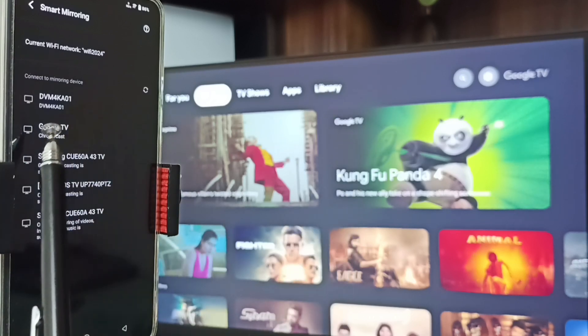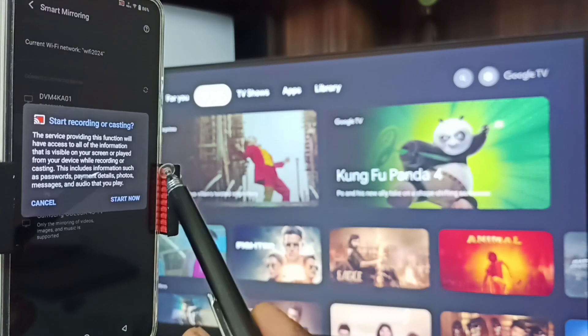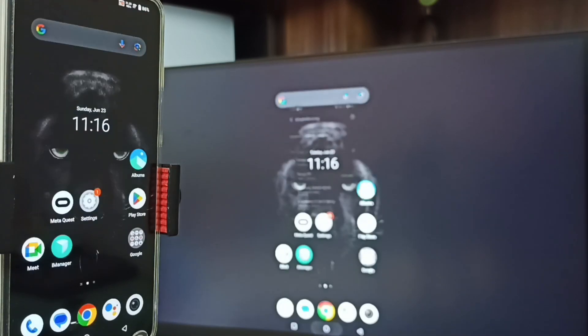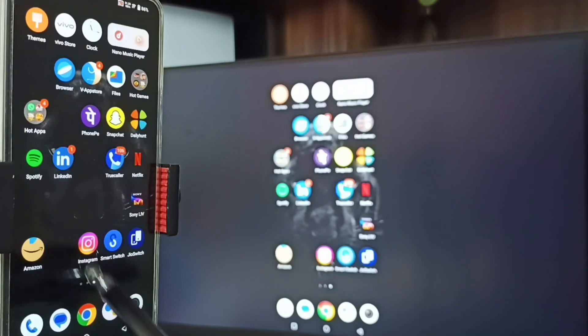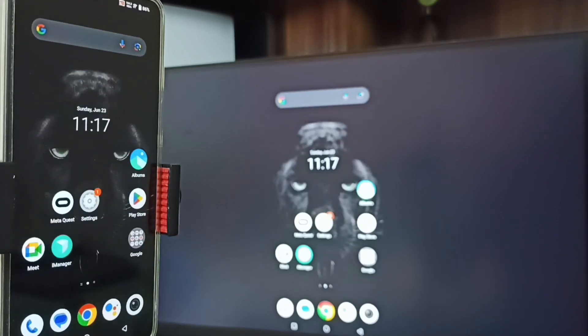I am using Google TV — this is the name of the TV. Tap on this TV name 'Google TV', then tap on 'Start Now'. See, Method 1 is working!